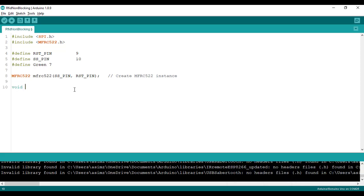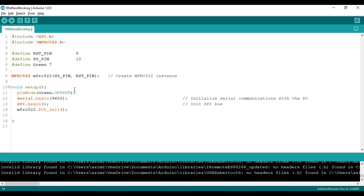Then we will write the void setup function. In this function, we will first declare the LED pin as output, then initiate serial communication by defining the baud rate so we can see serial values, and then initiate SPI communication and the MFRC522.